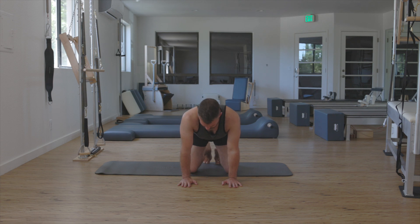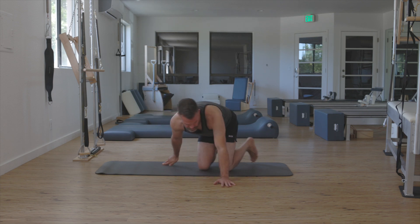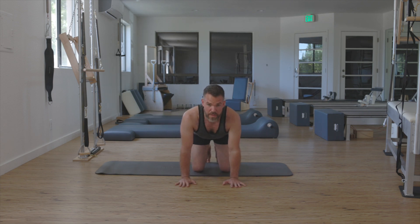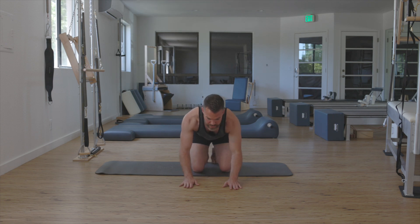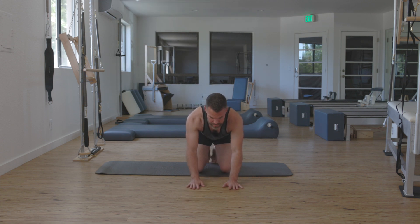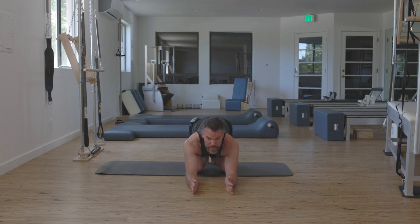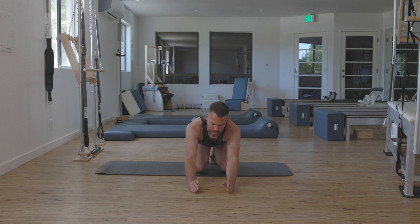My hands are going to come approximately under my shoulders, maybe a little bit forward of that. I'm shoulder width with the hands. We're going to imagine that the hands are on a sort of a track going straight forward from me — so when they start moving, they're going to move like they're on two rails that are shoulder width apart the entire time.